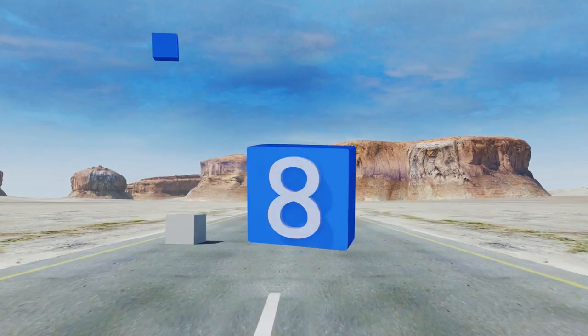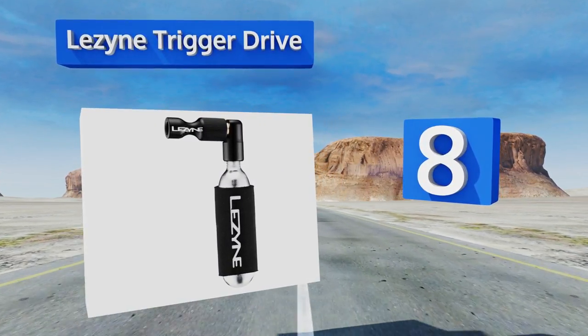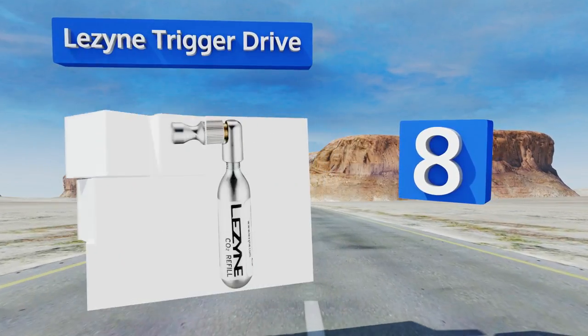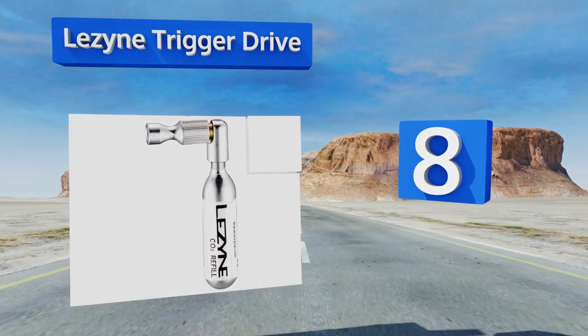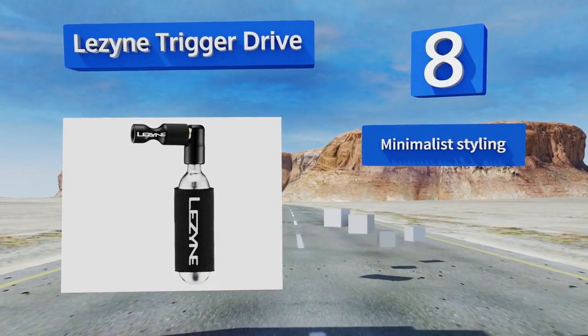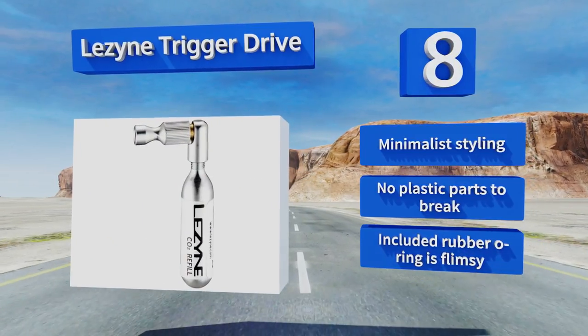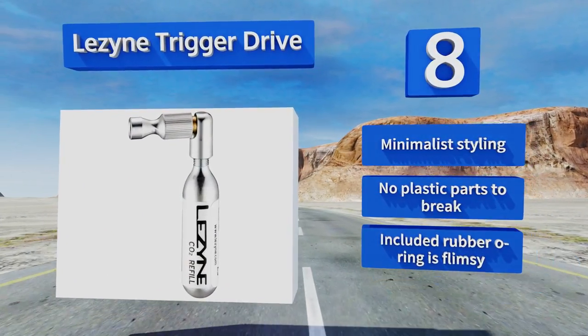Coming in at number eight on our list, the Lezyne Trigger Drive has a sophisticated industrial look that'll make you proud to add it to your collection of bike accessories, whether you opt for the black or silver model. Its CNC machined aluminum dispenser is crafted to last. It sports a minimalist styling and there are no plastic parts to break, however the included rubber O-ring is flimsy.